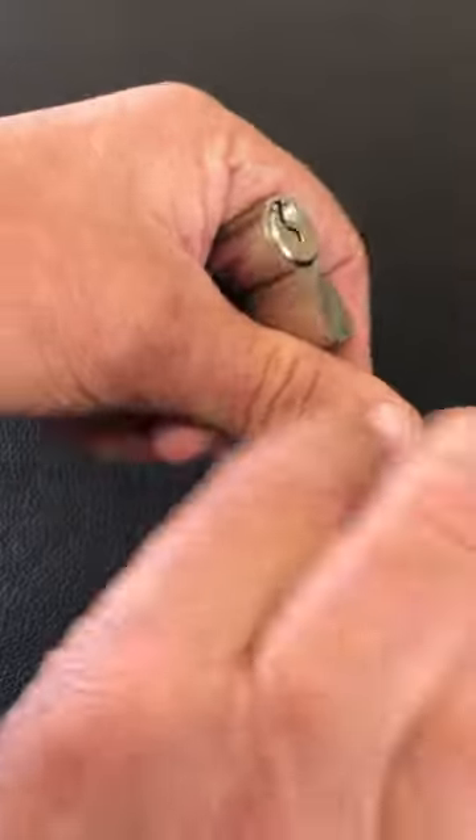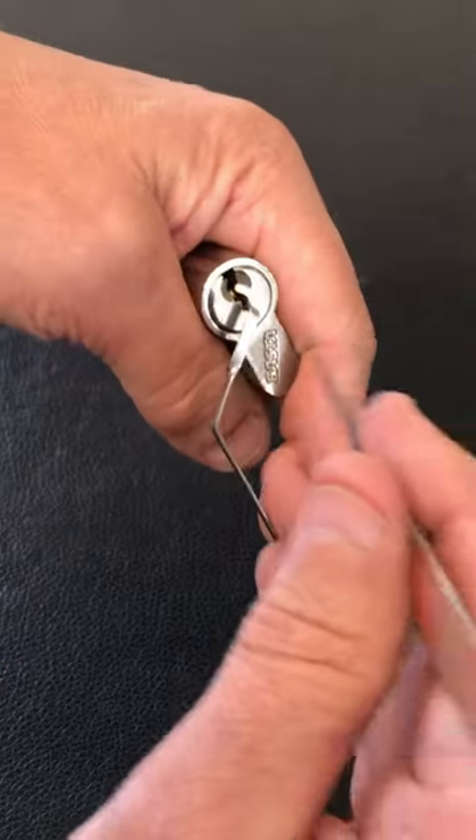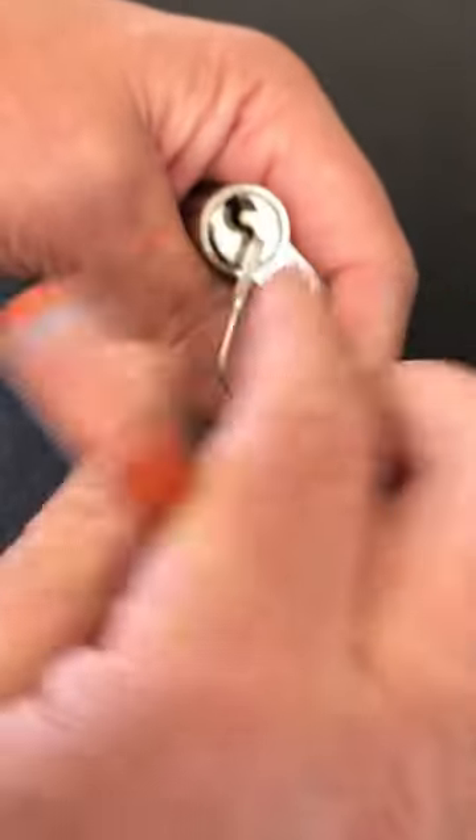We're going to use a homemade tension tool and the half diamond axle blade pick. And yeah, it's a Basta Euro cylinder, which really doesn't like to give you much of a fight.